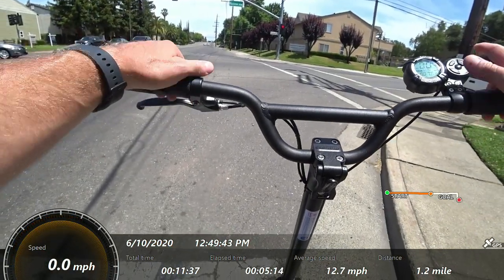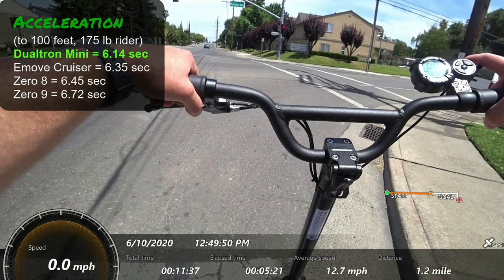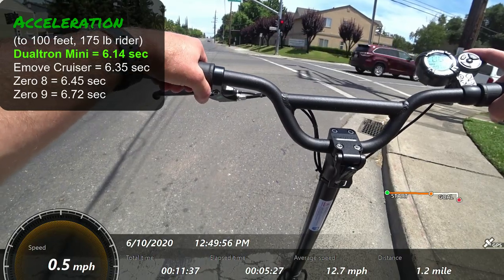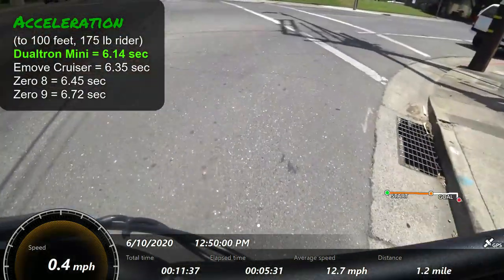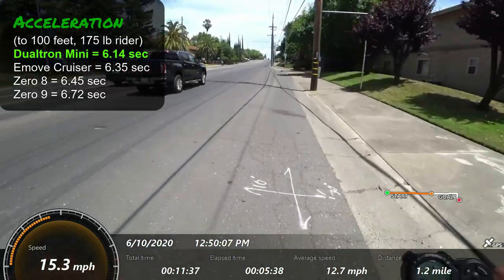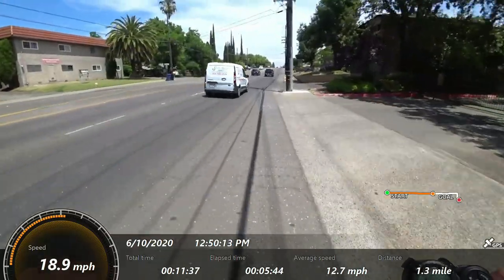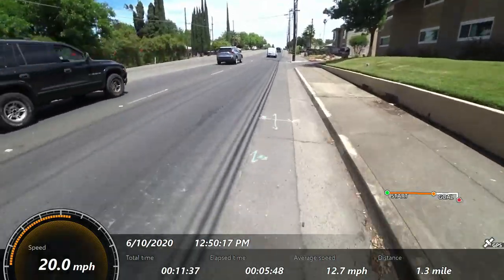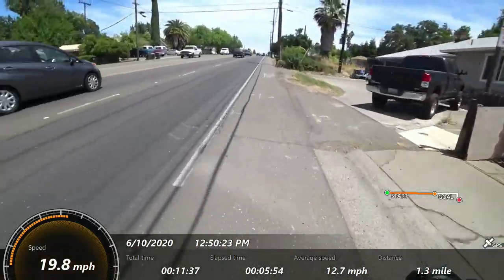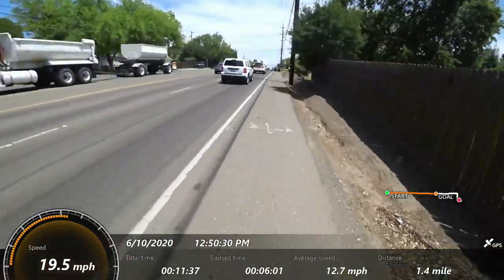Dualtron does outperform a lot of other budget scooters at this price point. From an acceleration standpoint, I got about 6.2 seconds to 100 feet, which really outperforms any single motor scooter I've tested to date. It's a very smooth-feeling acceleration — the initial burst is strong but that's adjustable in the display. Dualtron supplies you with all those settings in the manual.